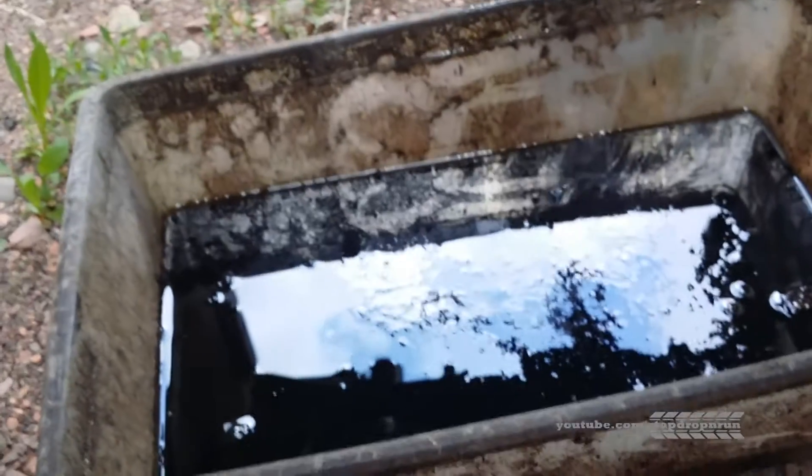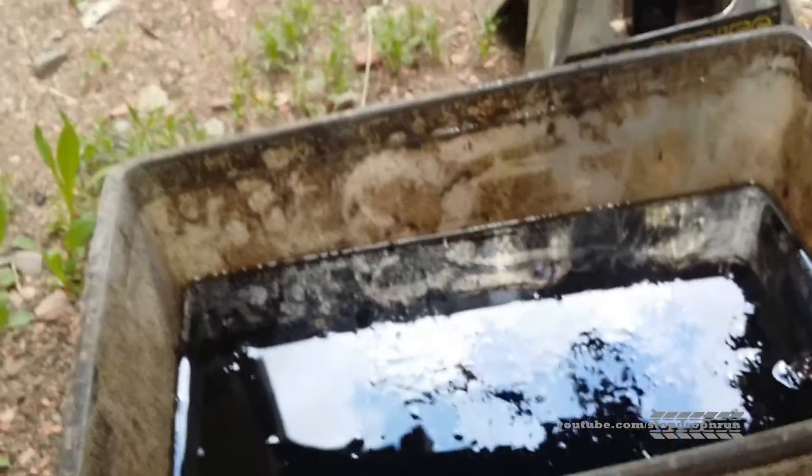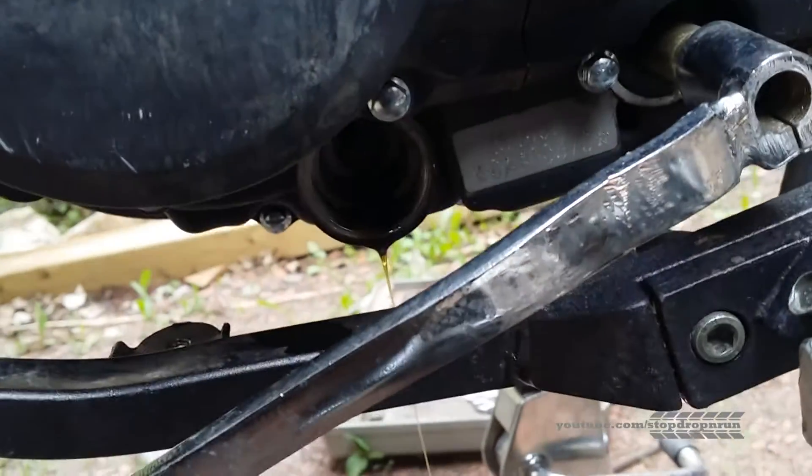It's hard to see on camera, but I'm not seeing any. This oil looks nice golden brown as it came out, which tells me I didn't actually need to do an oil change. But this bike is new to me, so I decided to do one anyway.